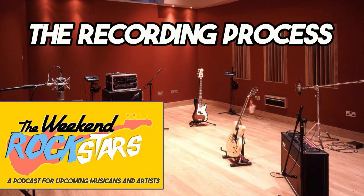Hey guys, welcome to the party! We are the Weekend Rock Stars, your weekly podcast for all the tips, tricks, and licks you need for getting started in music. I am Scott Freeman and with me is Billy.